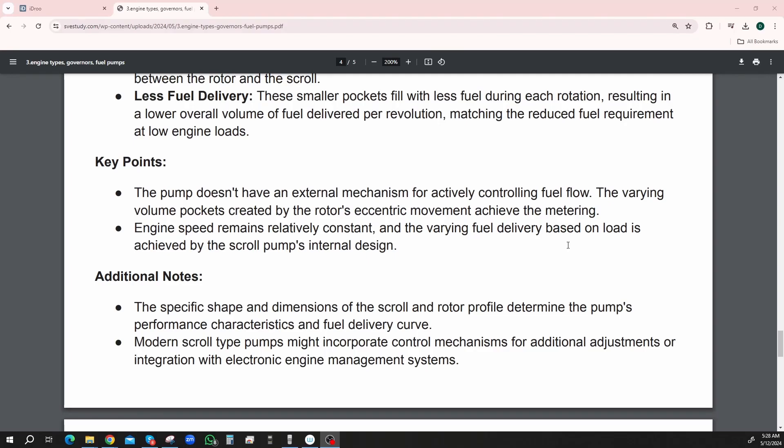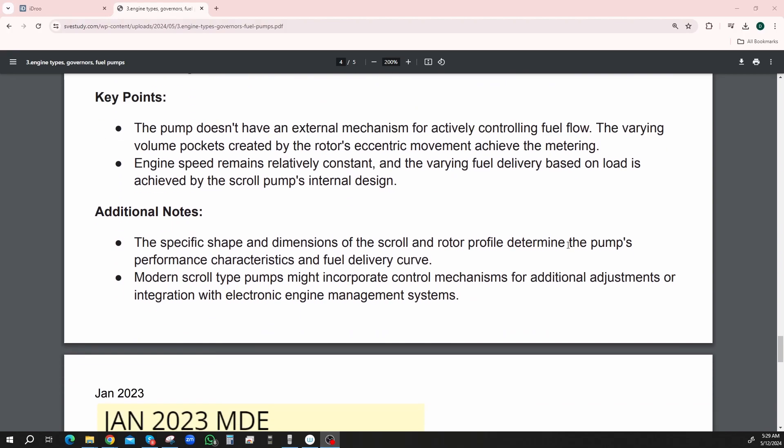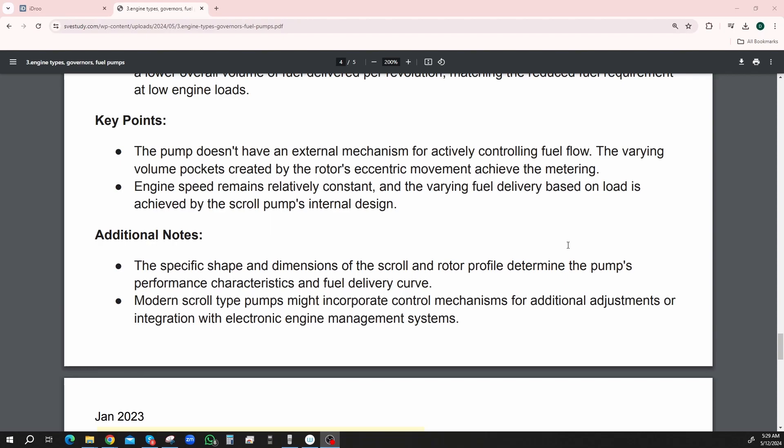Key points — the pump doesn't have an external mechanism for actively controlling fuel flow; the varying volume pockets created by the rotor's eccentric movement achieve this metering. Engine speeds remain relatively constant, and the varying fuel delivery based on load is achieved by the scroll pump's internal design. Modern scroll pumps might incorporate control mechanisms for additional adjustments or integration with electronic engine management systems.